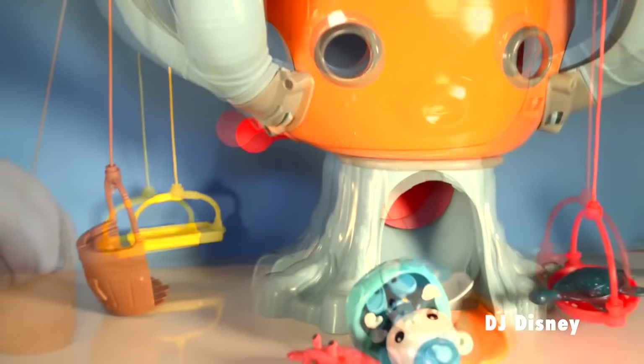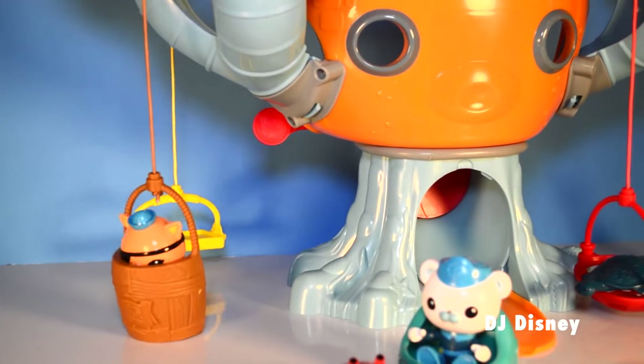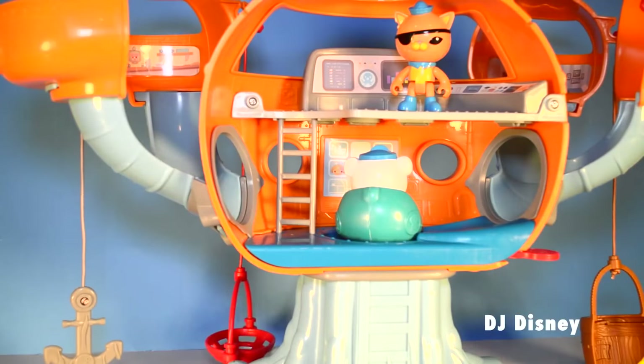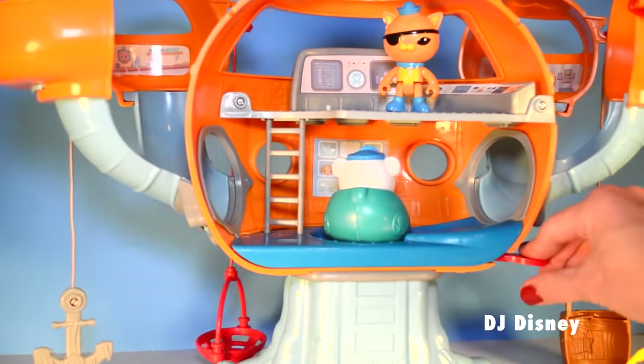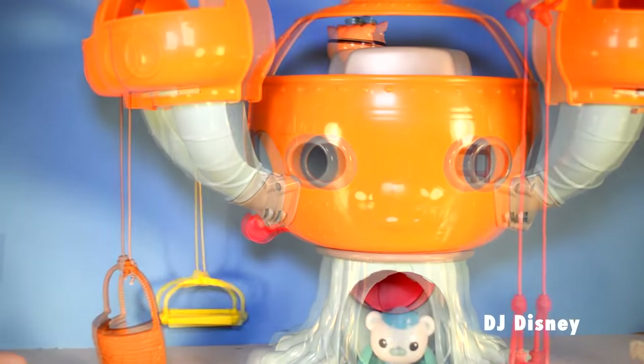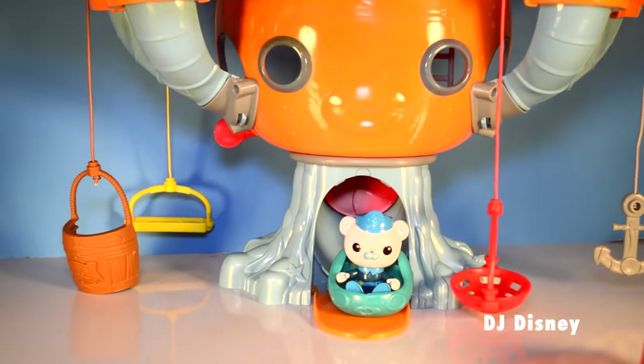We just sent Captain Barnacles down the slide. Now let's see Quasi — he's getting into the barrel to show you what a neat rescue barrel is included in this collection. Launch the Gup to set out in search of creatures that need rescue. Explore! Rescue! Protect! Sound the Octoalert.